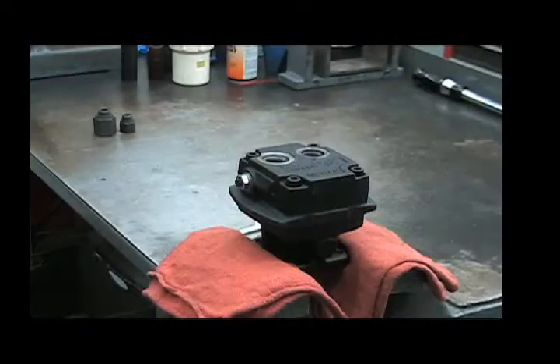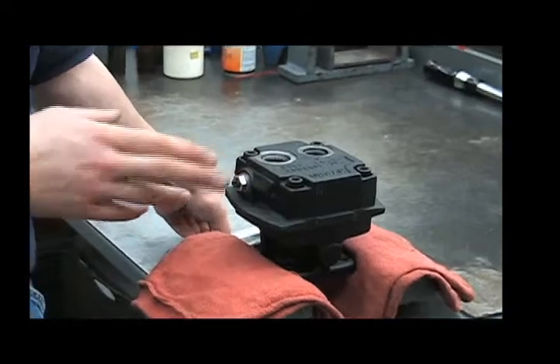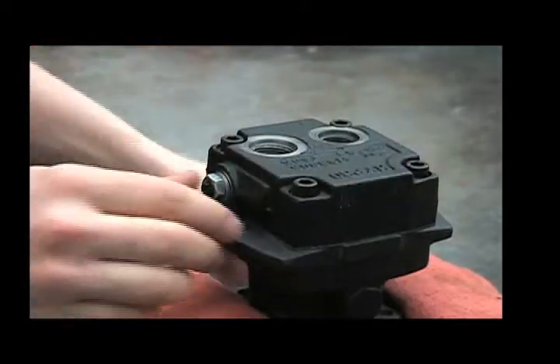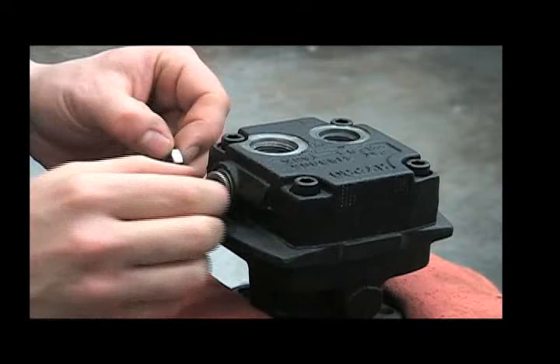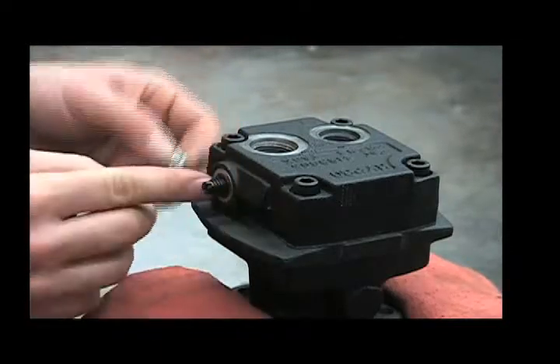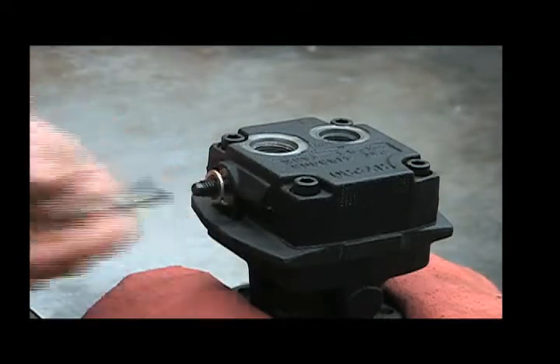Let's take a look inside. Start by removing the bypass screw. Refer to your owner's manual on how to set this properly according to your hydraulic system. Use your 9/16 wrench to take off the jam nut. There's a washer behind that, and you'll notice that behind that is a gasket that's included in the oil seal or repair kit.